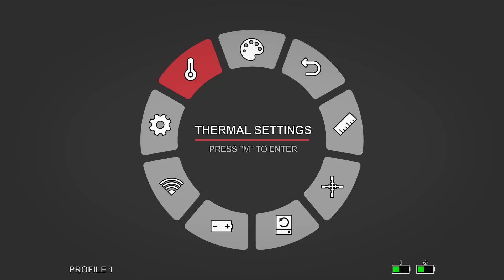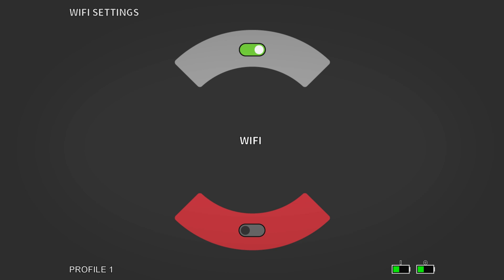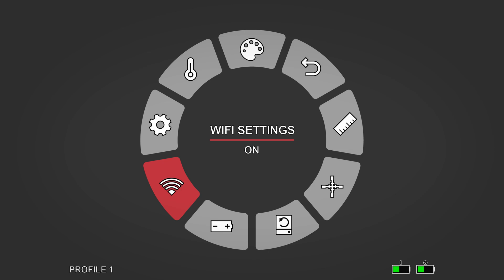Inside the optic, navigate to the Wi-Fi menu. This setting by default is set to be off every time you turn on the optic, so you're going to have to go in and change that to Wi-Fi on every time you turn it on.